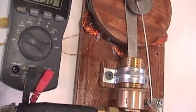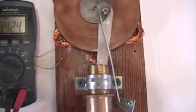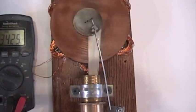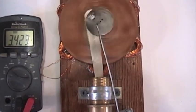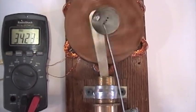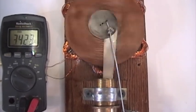I'm just using little hardware magnets — they're not real strong magnets — but I'll show you what it does. That's on just 4 psi or so.